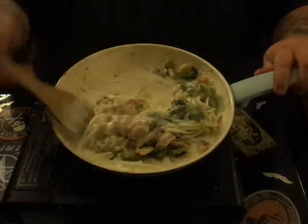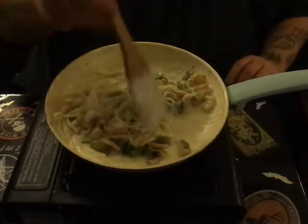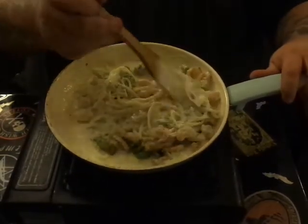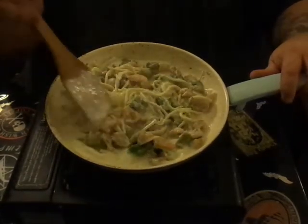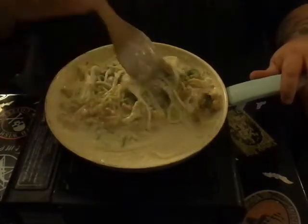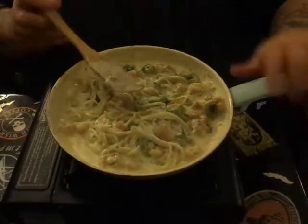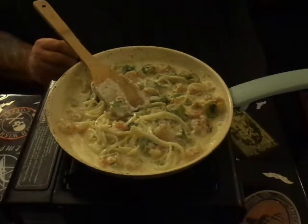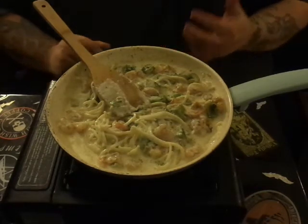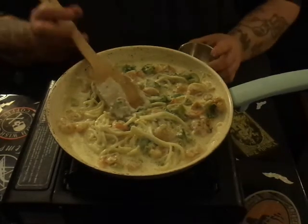We're not quite done yet, but this is wonderful looking. Now that you have all that and everything's staying hot, looking good and nice and thick and kind of yummy — oh man, that looks good. I can't wait to dig into this — this is actually my dinner tonight so I'm very excited. I'm going to taste it here real quick, you can see what it needs.